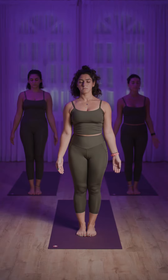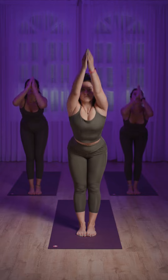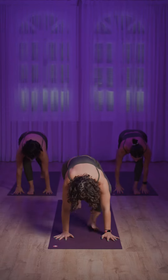Standing in Tadasana, inhale arms up overhead, exhale fold forward and down, inhale lengthening the spine, exhale step the feet back.